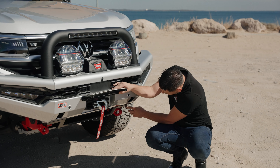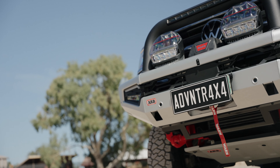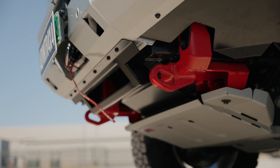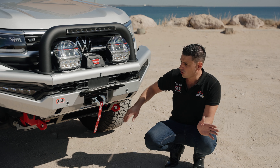We've got our Warn VR Evo winch. This is an IP68-rated winch — waterproof and dustproof. It also works off a remote control, and if the battery's dying on the remote, you plug it back in and away you go.